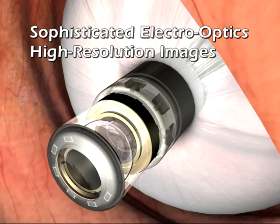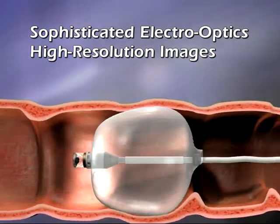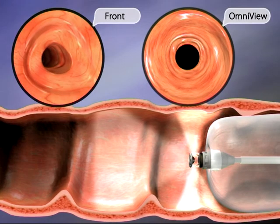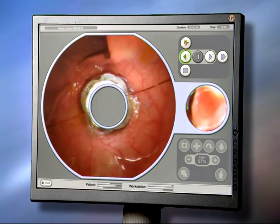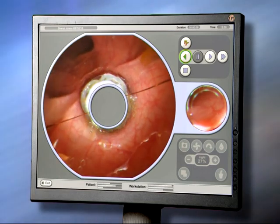Aeroscope's electro-optical capsule features a highly sophisticated digital camera with a protruding optical dome. It acquires high-resolution video images as it travels through the colon. The images are transmitted to the workstation, which displays and records them for real-time visualization and post-procedure review.